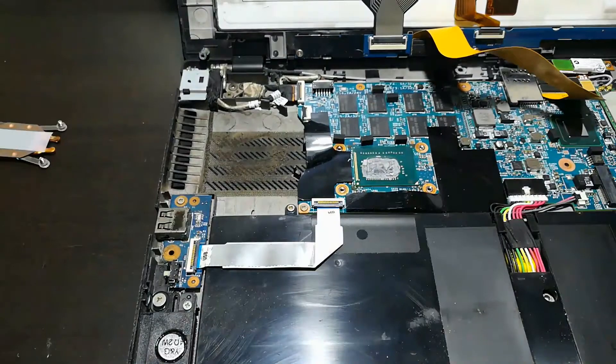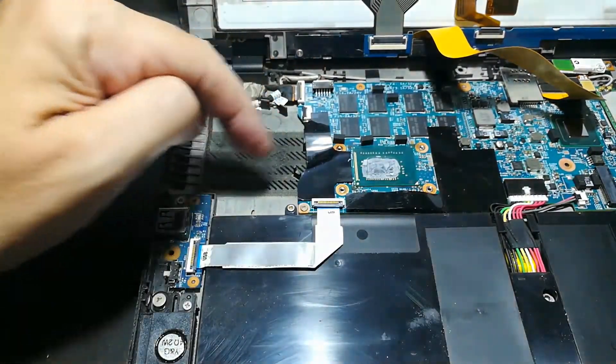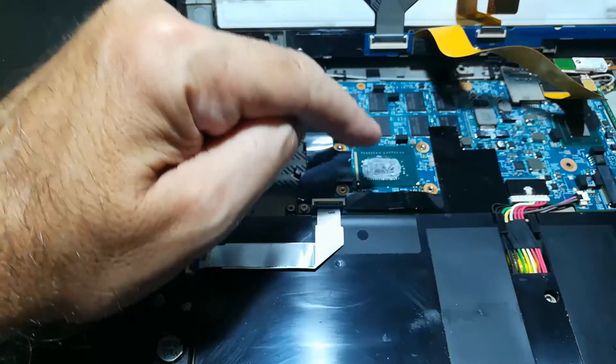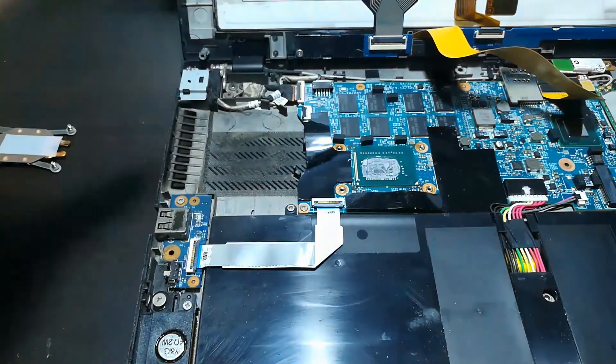We've successfully removed the old dodgy one. There's a little bit of dust in here that I'm going to clean out, and we also have to take off the heat conductive material from the top of the CPU, so let's take care of that.